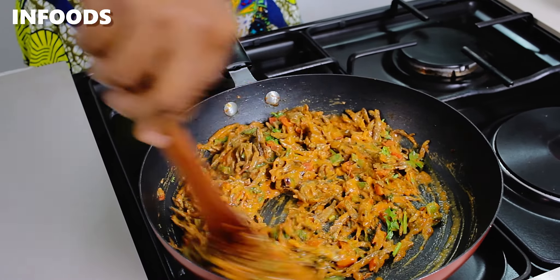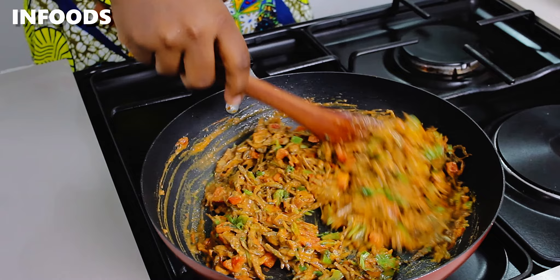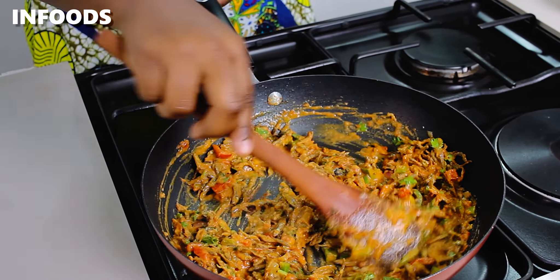Once the omena is ready, serve while hot with some ugali. I absolutely love pairing mine with some brown ugali, so I hope you'll be trying out this recipe, which is very easy and simple.